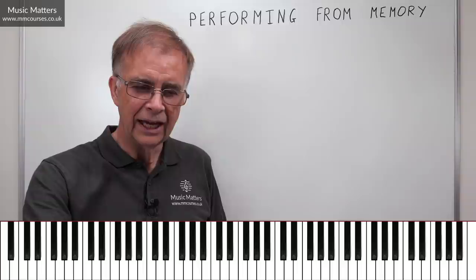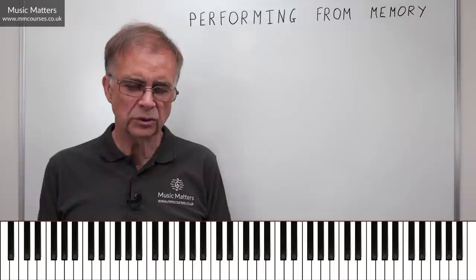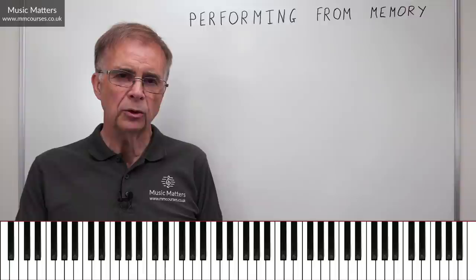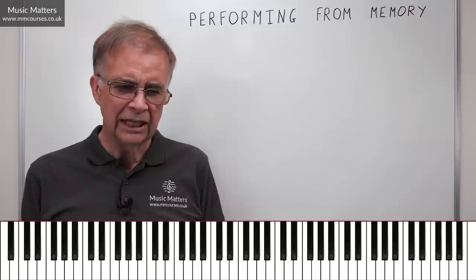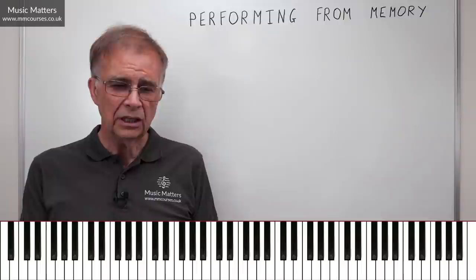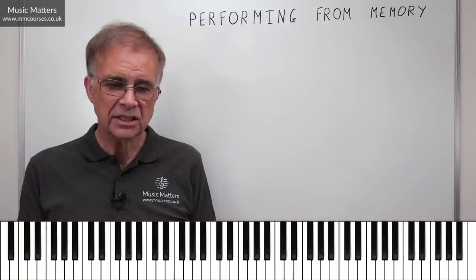Before we go on to practical tips, let's think about the essential avenues you might use to develop memory skills. Some of you will have different preferred routes — that's absolutely to be expected. The four basic avenues are: visual memory, auditory memory, motor memory, and the fourth is analysis.